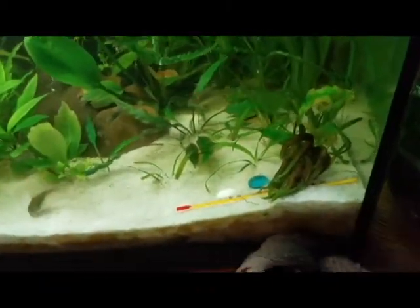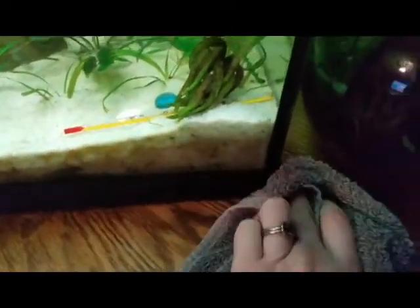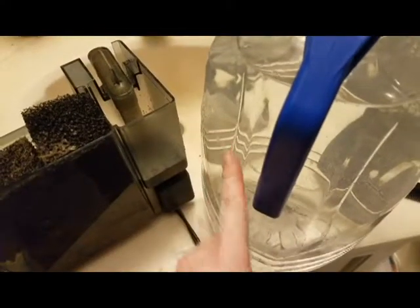It recently happened to the tank that I'm showing you here, so I recorded the process I went through to get everything up and running. Thankfully it wasn't anything too major, but it's sometimes really common. There are a couple ways you can troubleshoot a Hagen, Fluval, or AquaClear hang-on-back filter, and I'm going to show you now.